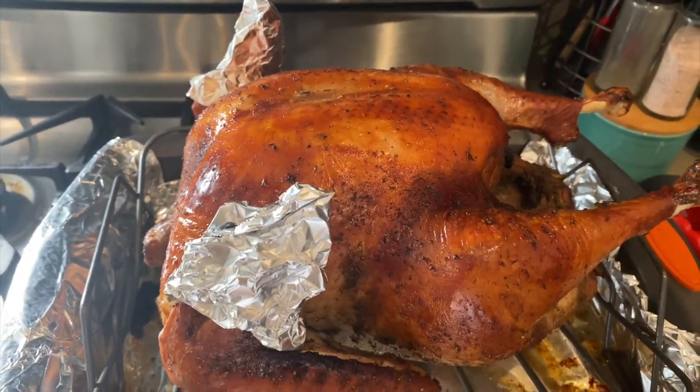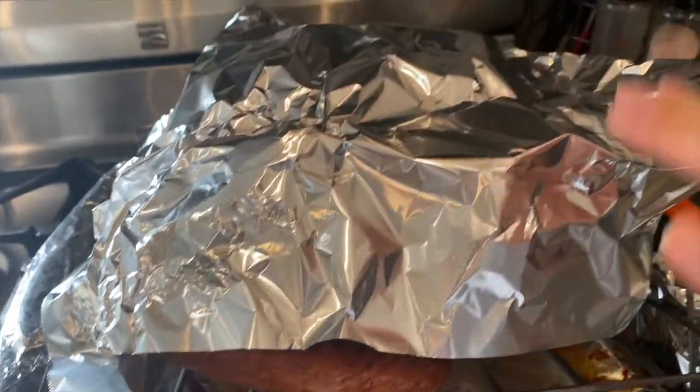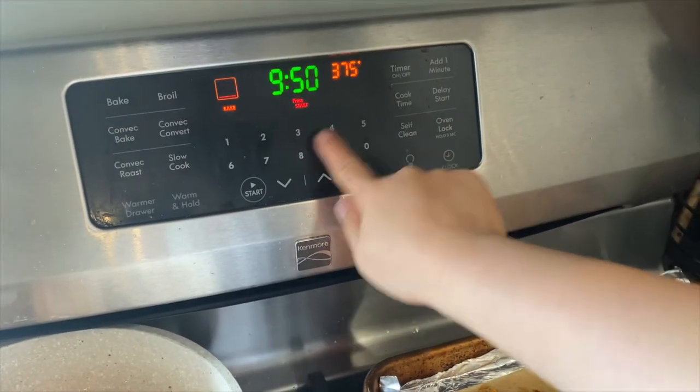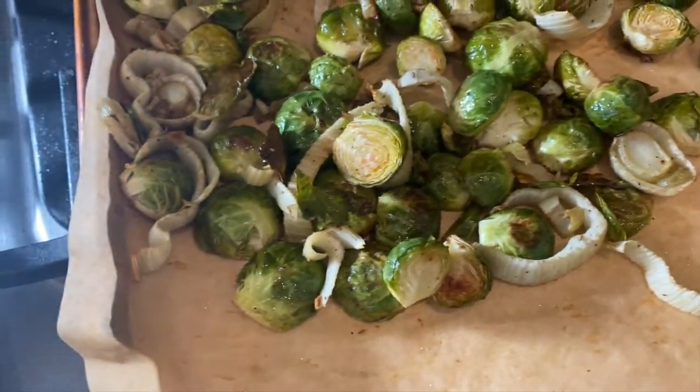After about an hour and 20 minutes of baking, the skin is nicely browned, and I'm going to cover it with foil and bake at a lower temperature of 375 degrees until it's done. This took about an extra hour and 15 minutes.